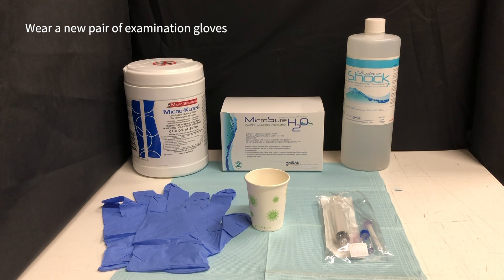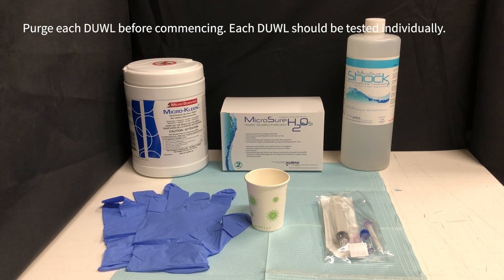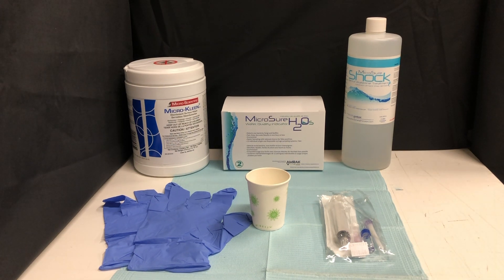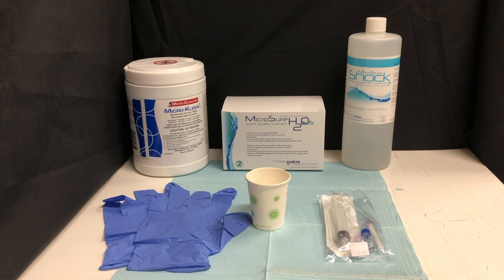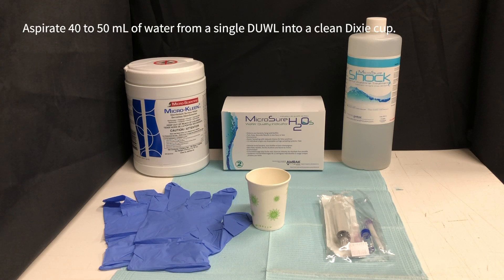Wear a new pair of examination gloves. Purge each DUWL before commencing the test; each DUWL should be tested individually. Lay out a clean tray cover in your work area and aspirate 40 to 50 milliliters of water from a single DUWL into a clean Dixie cup.